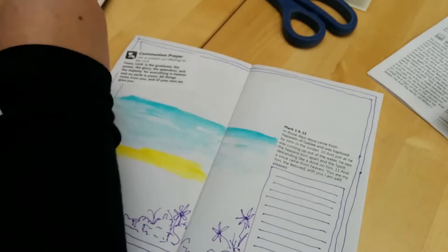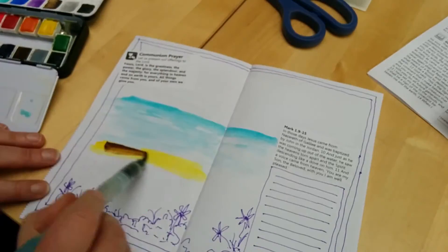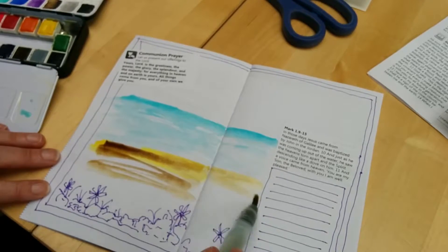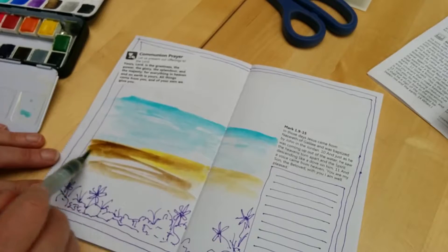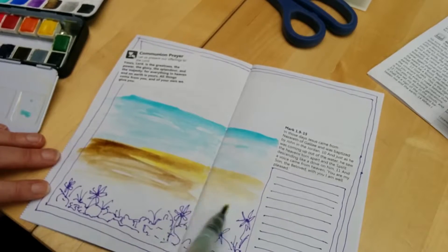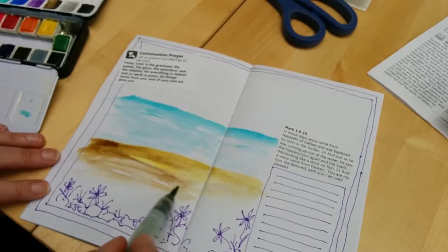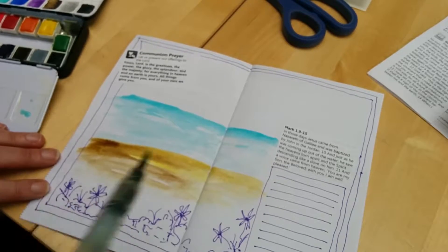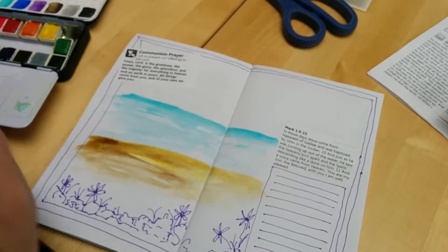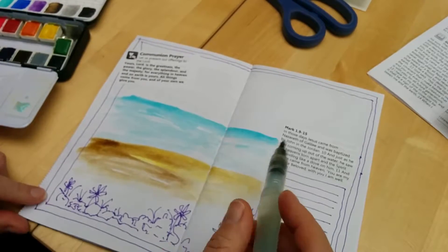You've got Jesus being baptized by John in the Jordan, and you've got people thinking, 'Well, what's going on?' John's been going on about how he's not worthy to untie the sandals of this person, and yet here he is baptizing him.